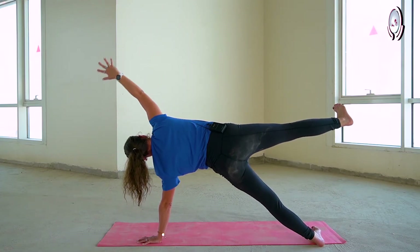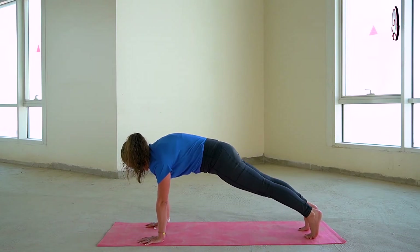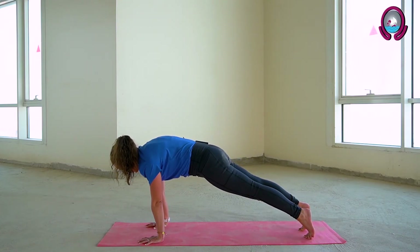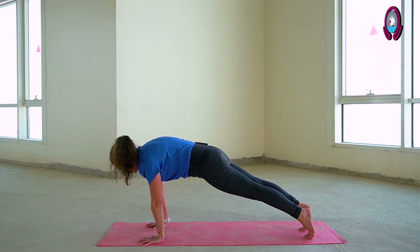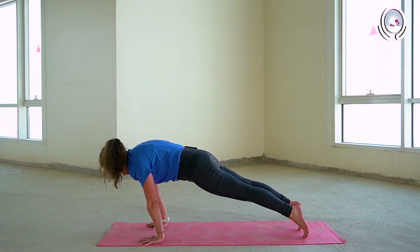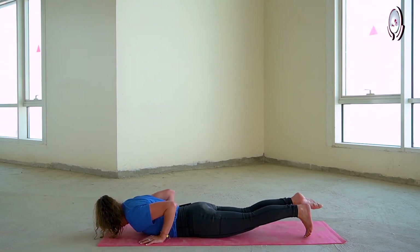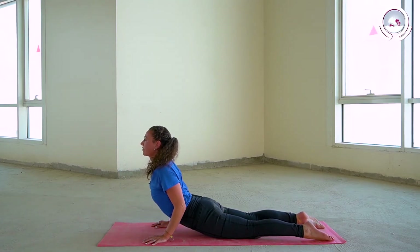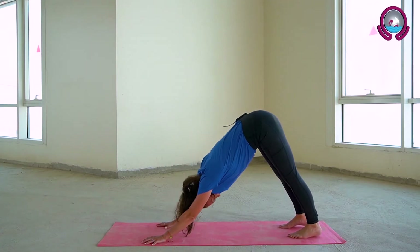On your next exhalation, placing your right hand down, coming into your high plank, activating your glutes, your upper thighs, your core, taking a few breaths here. On your next inhalation, coming forward onto your toes, shoulders over wrists. Exhale bending the elbows towards the body, coming all the way down to the ground, activating your glutes, pushing down into your palms. Inhaling to cobra, exhale tucking under the toes into your downward facing dog. Taking a few breaths here.